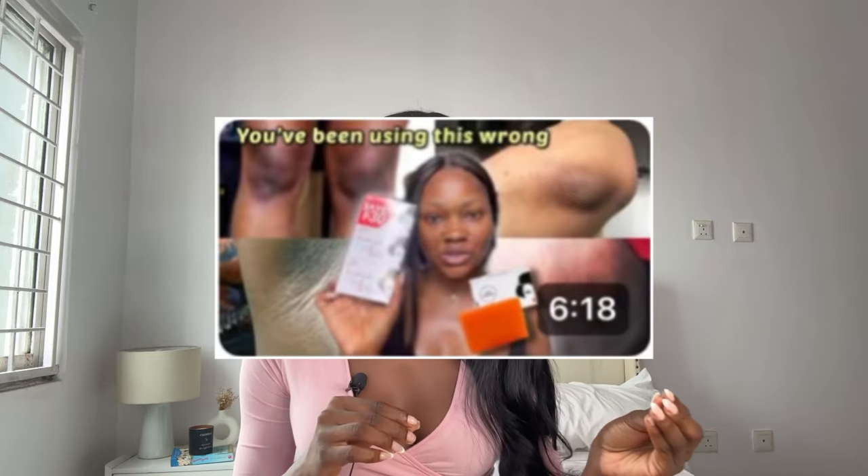The goal is to help get rid of hyperpigmentation, dark spots, and even out your skin tone. I recently made a video on the Kojic acid soap — linked in this video — where I talked about how to properly use it. I got lots of comments saying it ruined their skin or wasn't working, so I decided to make this video especially for dark-skinned people. If this sounds like something you're interested in, keep watching!